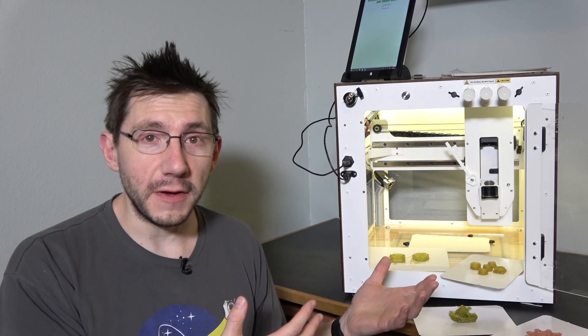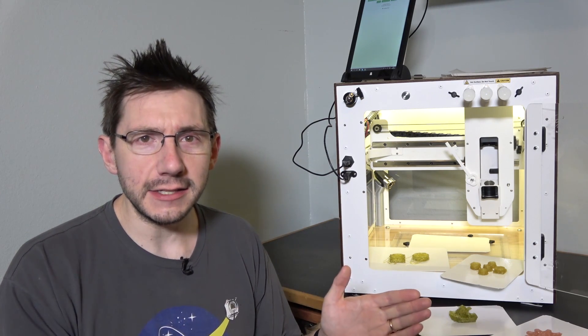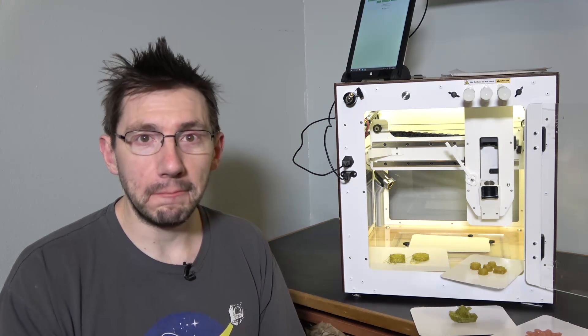This printer is actually manufactured by PrinterBot, and you can use Cura to slice the models. It just takes these custom settings: I think it's 210 on the X, 140 on the Y, and 100 on the Z, and the extrusion width is 1.2 millimeters. That's all you need.